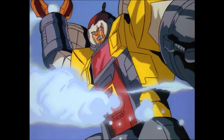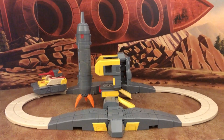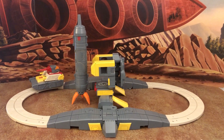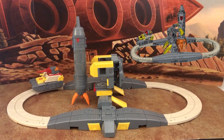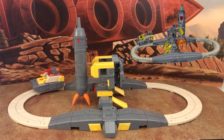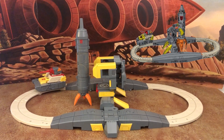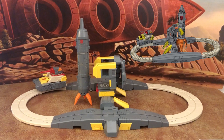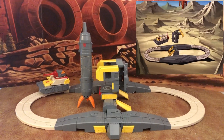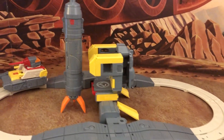Here's a look at Omega in his rocket base mode. Comparing to the animation model, it's pretty spot-on. Minor nitpicks like the yellow visible on the New Age version but not in the cartoon animation are understandable. The transformation looks really faithful to the cartoon.